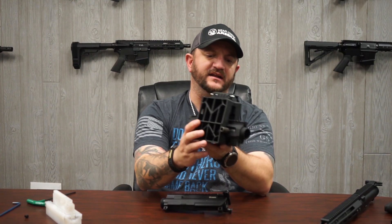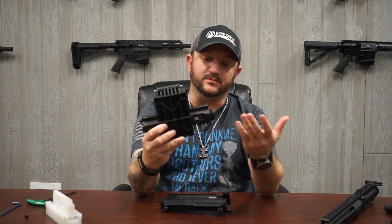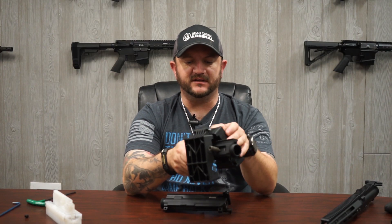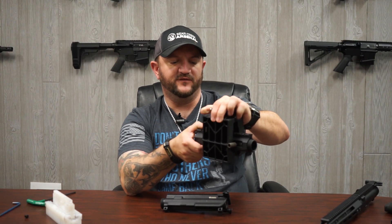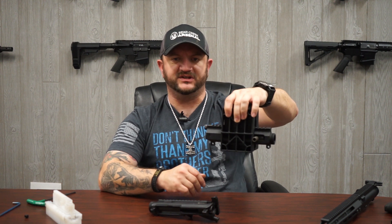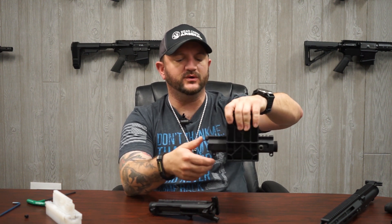It will hold it just as well as the clam AR block holds your standard receiver — incredibly tight — and allow you to remove the barrel nut if needed. So for those of you who have the clam style AR block and a side charge receiver and see it's not fitting quite as well as with your standard receiver, it will still work. The clam style AR block will still hold on to the side charge receiver.